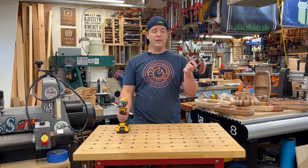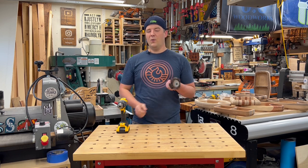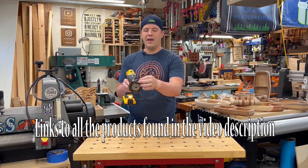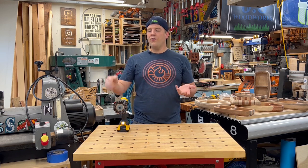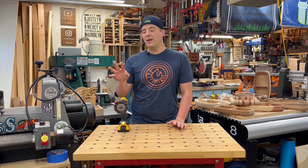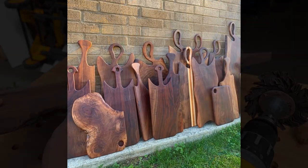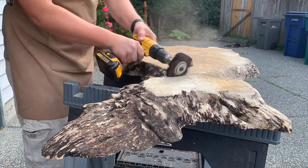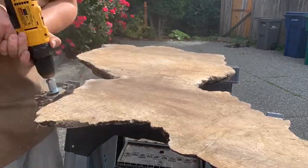One more cool sanding attachment for the drill is a sanding mop or sanding star. You can find these on Amazon — I usually get them on Klingspor where I get a lot of my abrasives. It's just a couple of layers with all these little pieces of sandpaper, like a mop. This is great for cleaning up live edges of live edge boards and other hard to reach areas. I primarily use this with live edge woods. If you're doing a live edge piece like a charcuterie board or a figured maple slab, this is a great option to maintain and preserve that live edge.